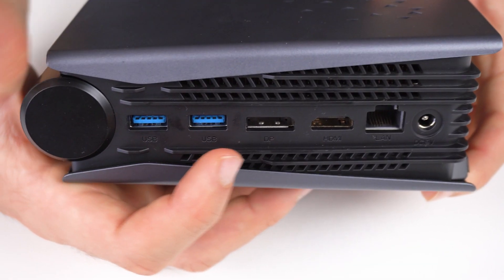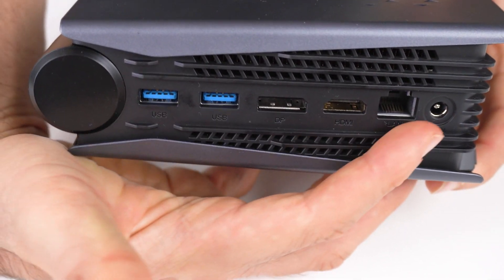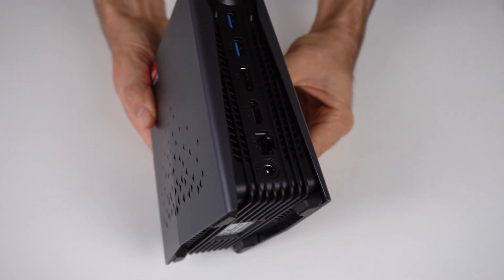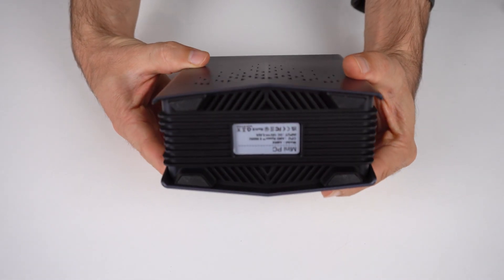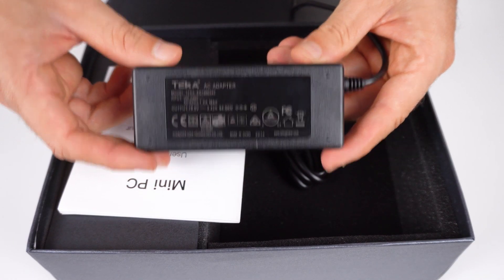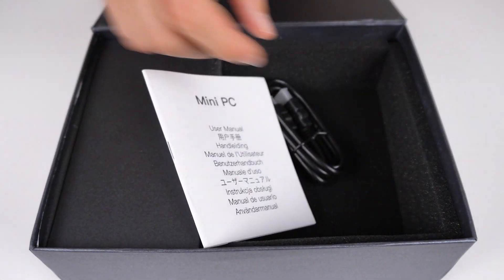On the rear, you've got two USB 3, DisplayPort, HDMI, Gigabit LAN, and barrel jack power input. WiFi 6 and Bluetooth are included. This mini PC is almost completely made out of plastic, which I don't like, but the plastic quality is good and the build quality is solid. Inside the box is a 65W power supply, a manual which says nothing useful, and an HDMI cable.